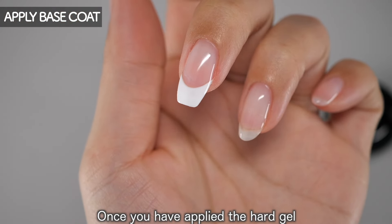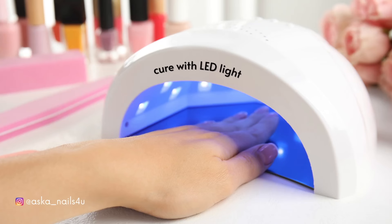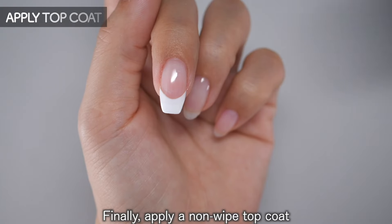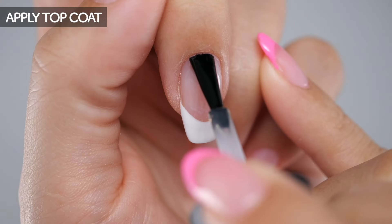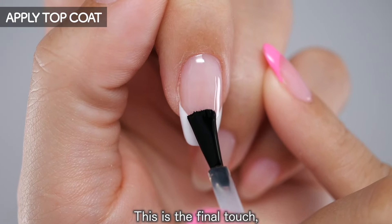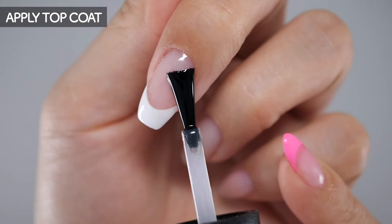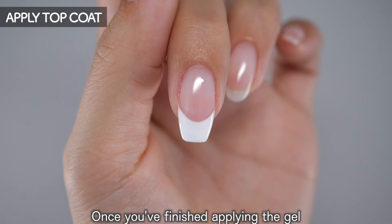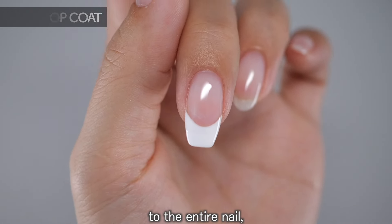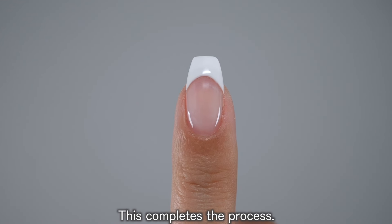Once you have applied the hard gel to the entire nail, cure it. Finally, apply a no-wipe top coat to finish. This is the final touch, so be very careful not to get any dust in it. Once you've finished applying the gel to the entire nail, cure it. This completes the process.